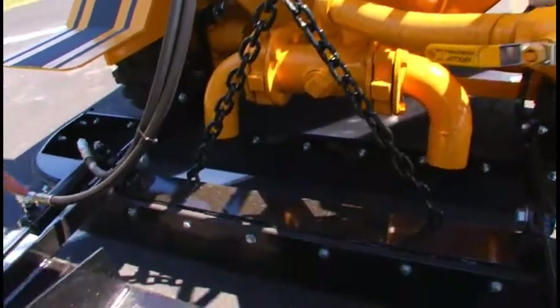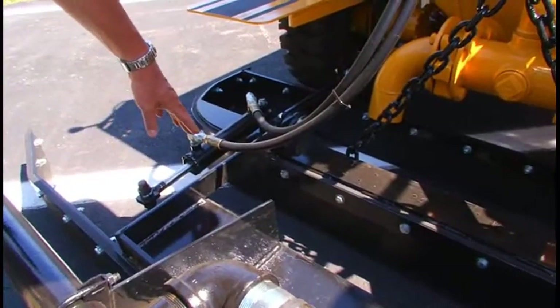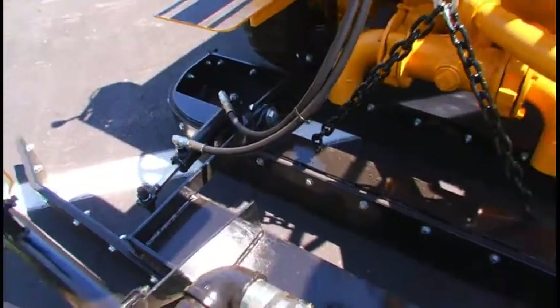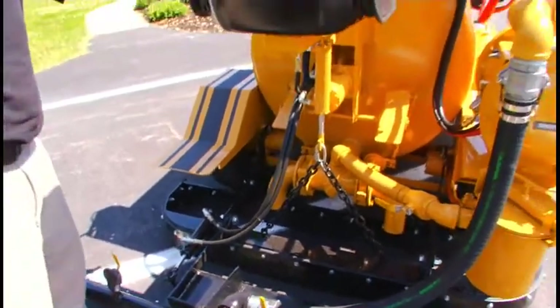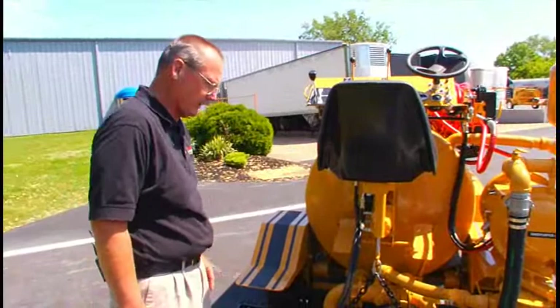Down here we have a hydraulic cylinder. This will angle the rear squeegee left or right, and that's controlled by the control valve up on the side of the control tower there.